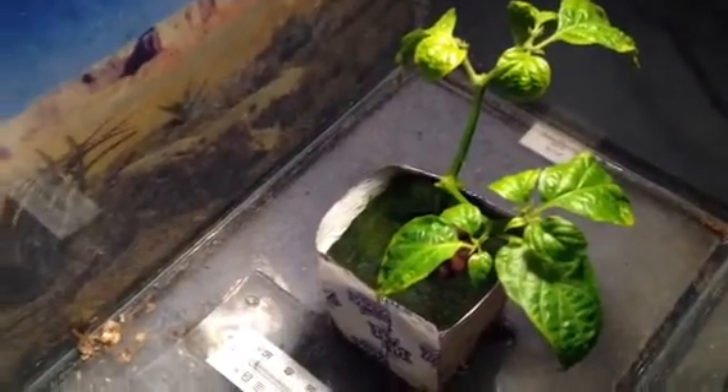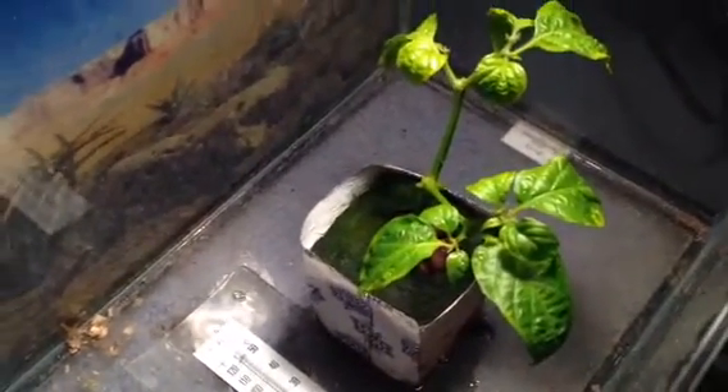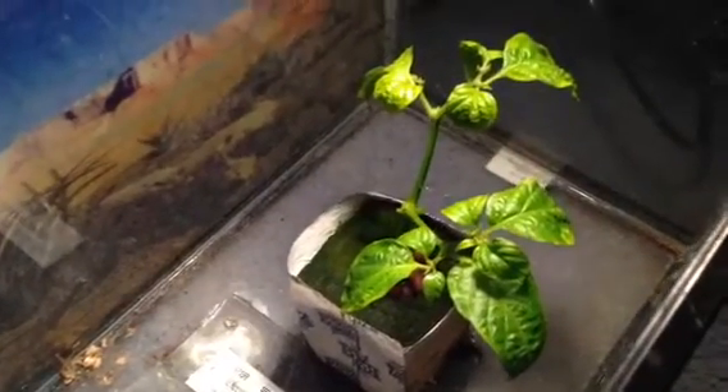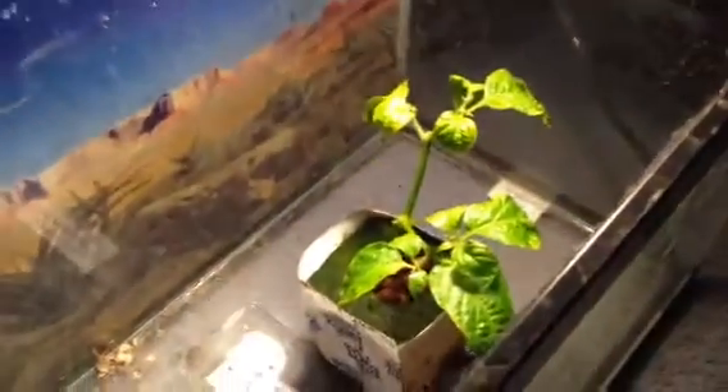I'm going to try to videotape these and show you guys how to successfully grow them. They need 8 to 12 hours of UVB sunlight a day — that's a UVB bulb and lamp. They need to be kept at temperatures between 80 and 87 degrees, and you need to keep the plant as close as 2 to 3 inches from the bulb.